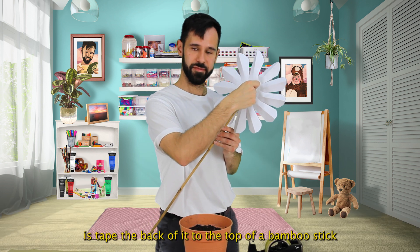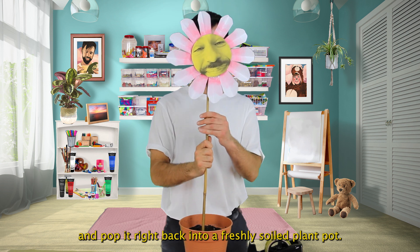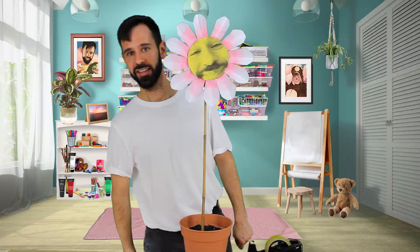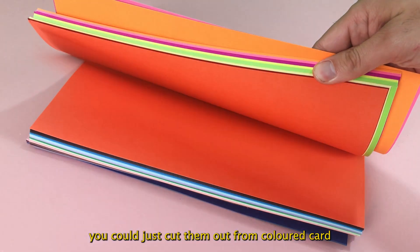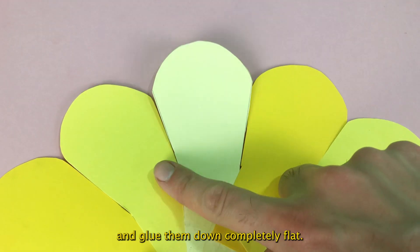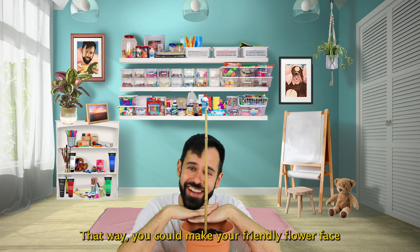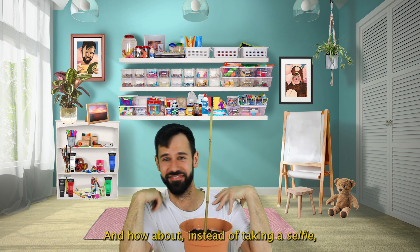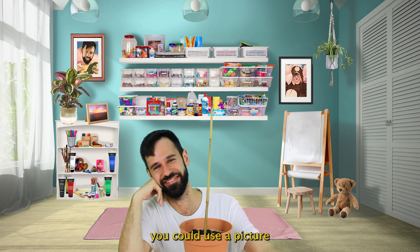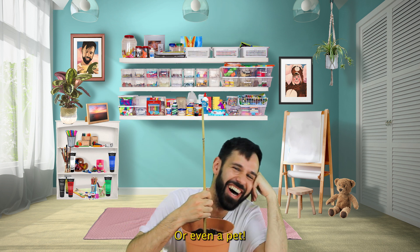Now all you need to do is tape the back of it to the top of a bamboo stick and pop it right back into a freshly soiled plant pot. And if you don't fancy painting your own petals or even folding them, you could just cut them out from coloured card and glue them down completely flat. That way you could make your friendly flower face into a rainbow. And how about instead of taking a selfie, you could use a picture of your best friend or even a pet.